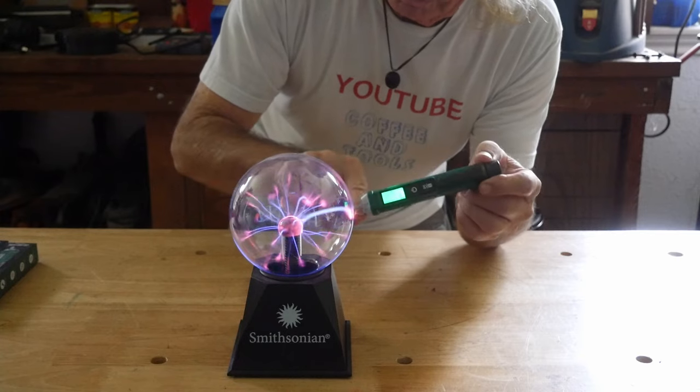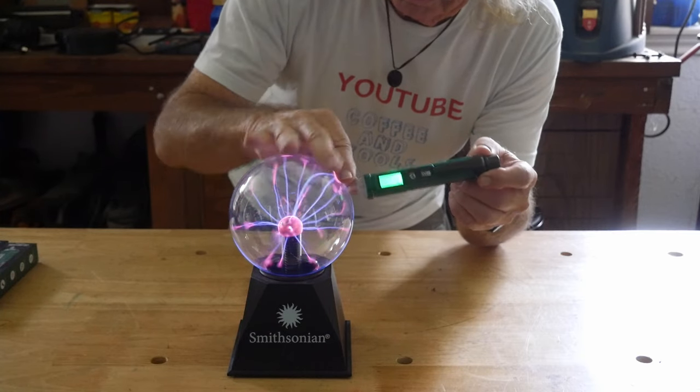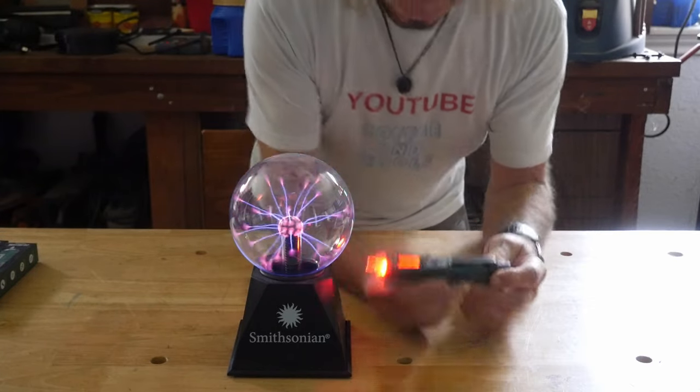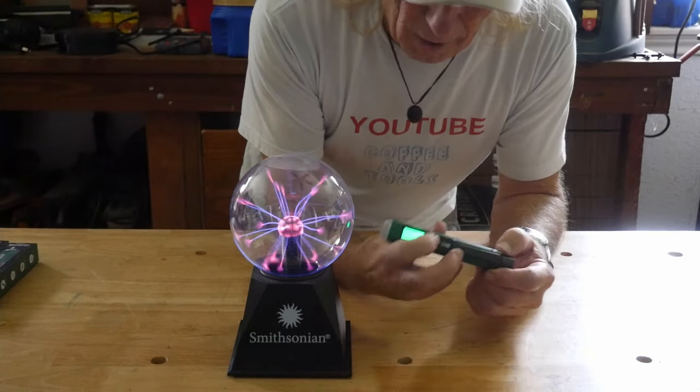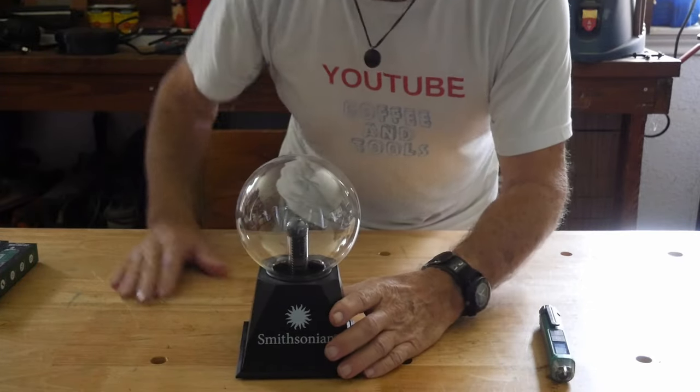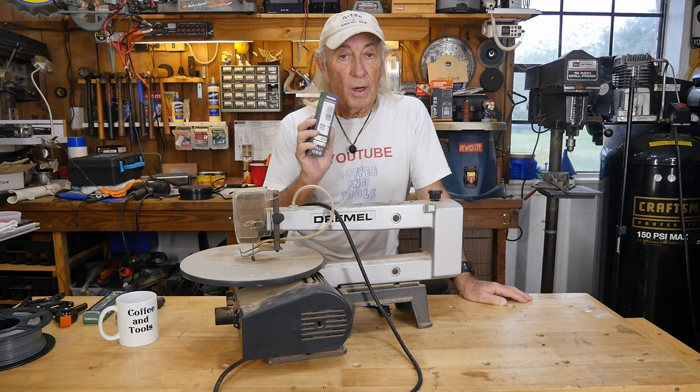I was thinking the Tesla coil would be a cool experiment but it looks like kind of a bust. Let's see if I can cross the lines here — nope, we're going to have to give that one up. Return this to the Smithsonian Institution.